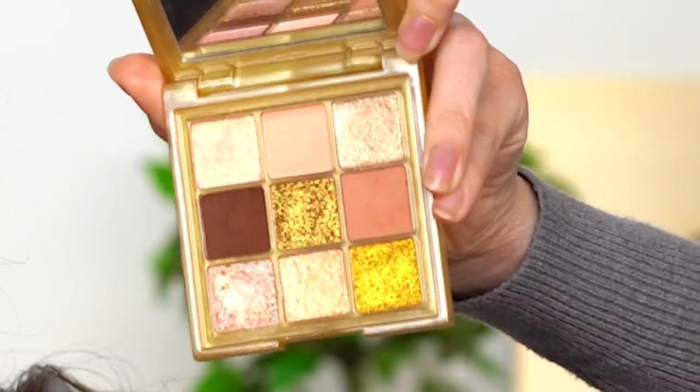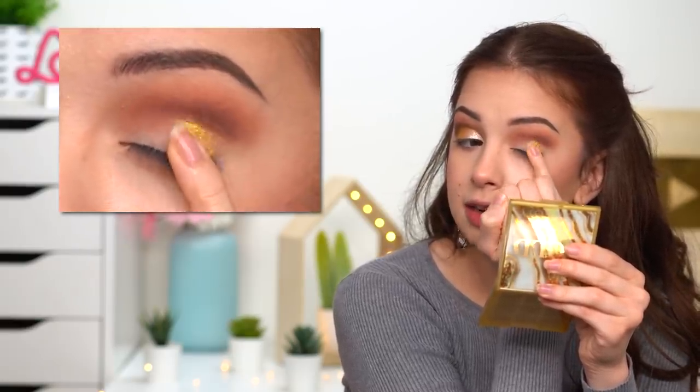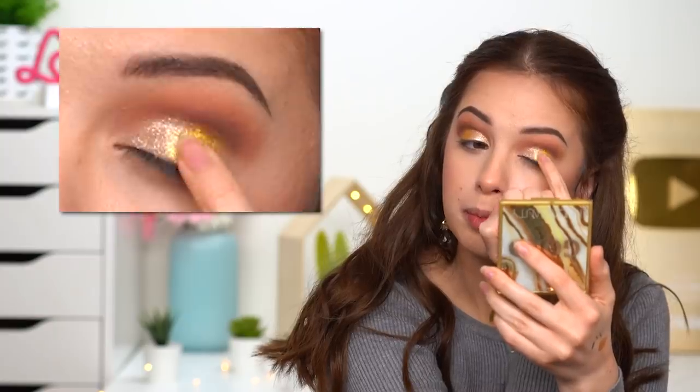Now I'm gonna use some shimmers to make a very nice mixture on my eyelid so the look will be a little bit more interesting — a gradient of colors and shimmers. I'm gonna start off with this very yellow gold eyeshadow — it's very vibrant — and this is going in the outer half of my eyelid. Then I'm adding another shade in the inner half, and then in the center between those two I'm using the eyeshadow in the center.